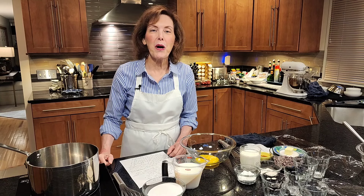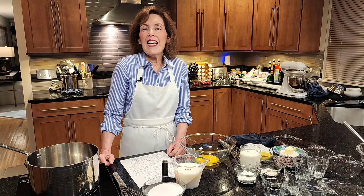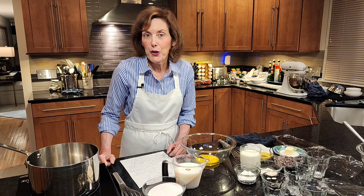Hi, I'm Chef Gail Sokol and welcome to my kitchen. Today it's all about chocolate pudding.